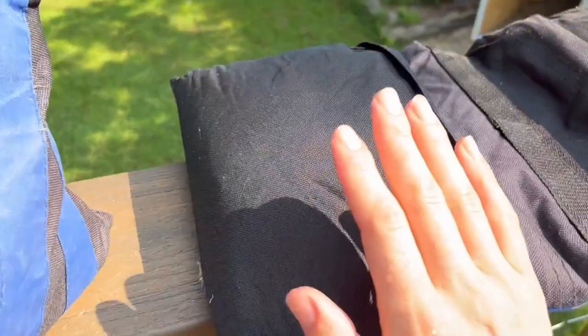So as you can see on the underneath, this is where the zipper is. Inside is just the bag that you fill with sand. And they have these really convenient little straps so you can pick them up and move them where you want to move them.